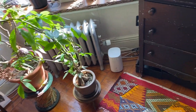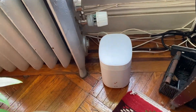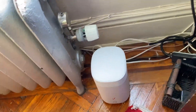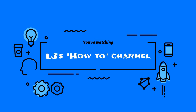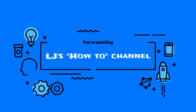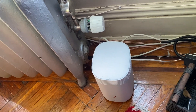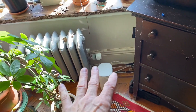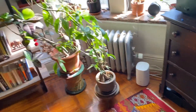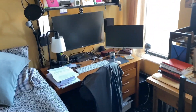In this video I'm going to show you how to hardwire your Verizon G3100 router. Here's what I did — I'll show you quickly. I wanted to go from the living room into the bedroom to my computer, which is over here.